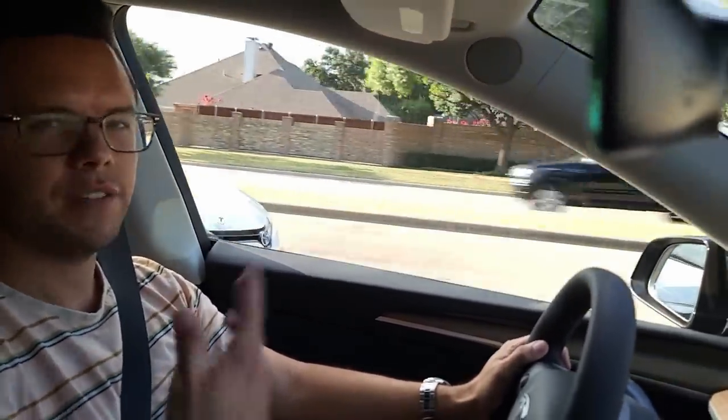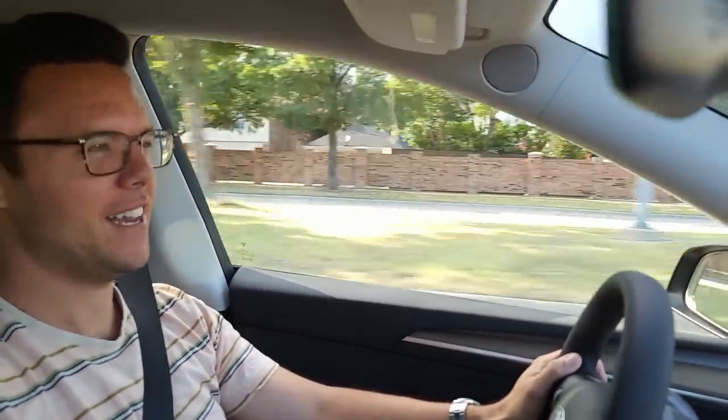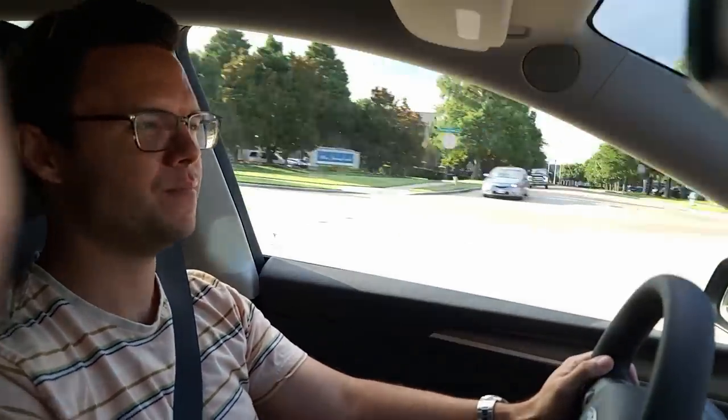At first I thought the charging situation would be overwhelming, and that's honestly why I didn't get it sooner. But now that I've seen it in action, gone to Superchargers, and used the maps with the charger locations, it's so easy — I don't understand why I didn't do it sooner. Overall, would you recommend it for other people? Oh my God, yes — get it this year before the credit's gone. I was looking at an RDX and it put me over the price of this brand new, so it was a no-brainer. I absolutely recommend it. Awesome — thanks Mike!